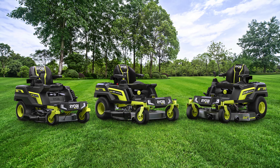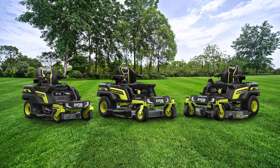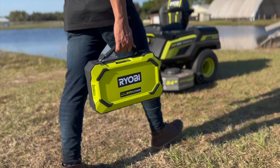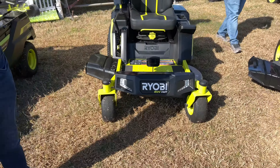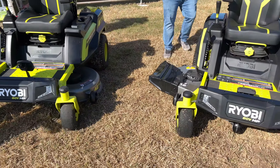RYOBI has brought three new lithium-ion battery-powered zero-turn lawnmowers powered by a brand-new 80-volt lithium-ion suitcase-style battery. Let's start with the models and deck sizes. RYOBI now has 30, 42, and 54-inch decks and features a lot of innovation.